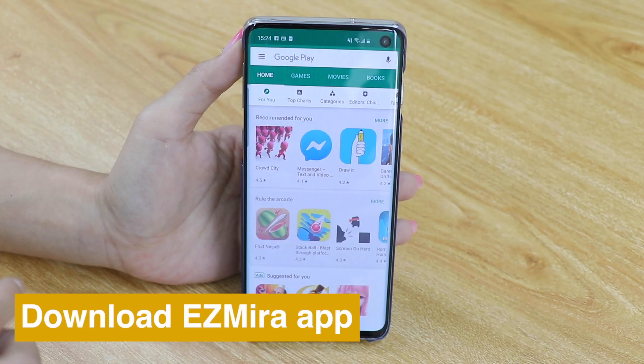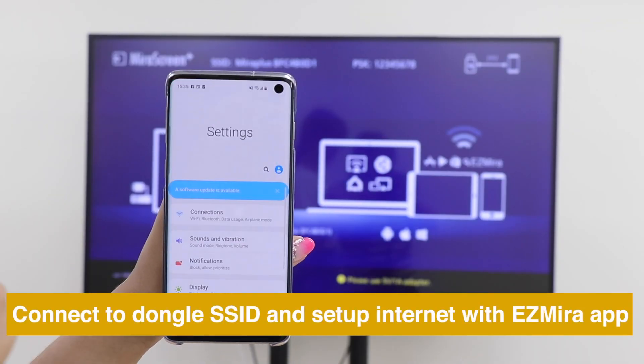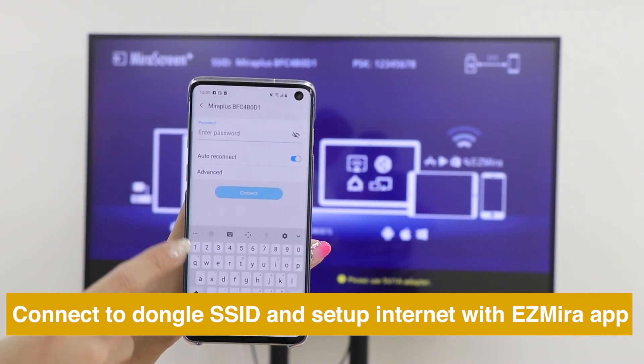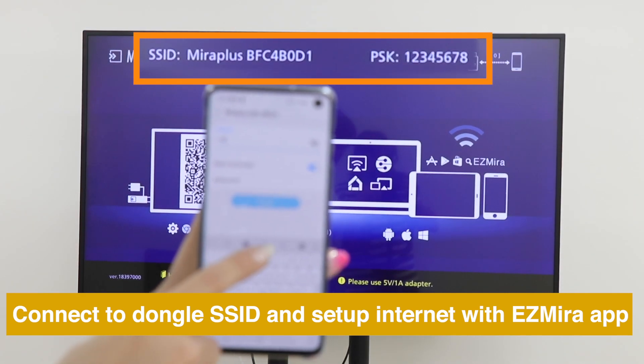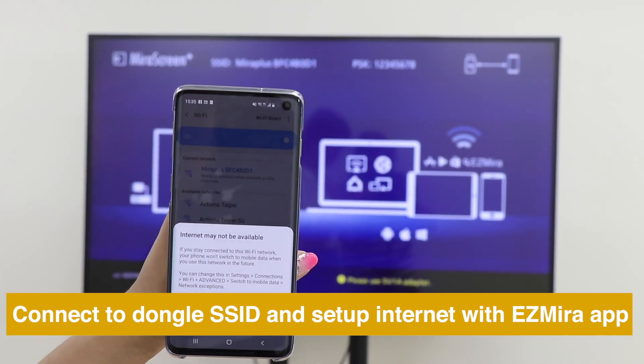Download EasyMirror app for a better screen mirroring experience. Please connect your smartphone to Anycast's Wi-Fi SSID and password, shown on the Home menu. And enter the IP address into the browser's search bar to see the settings.